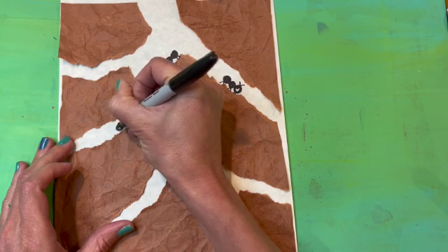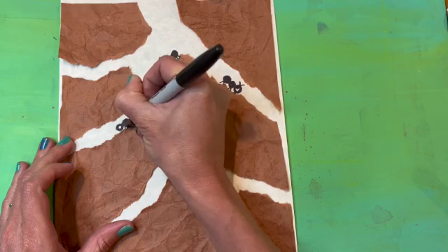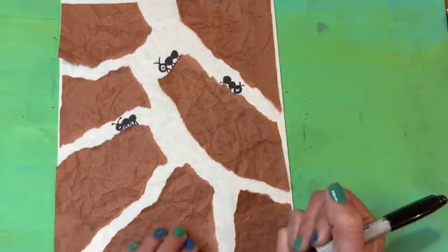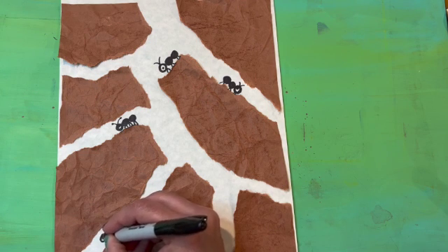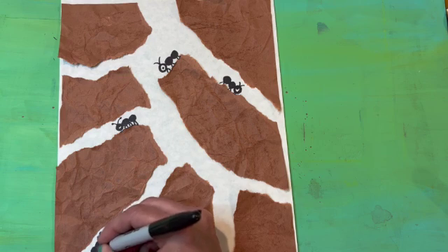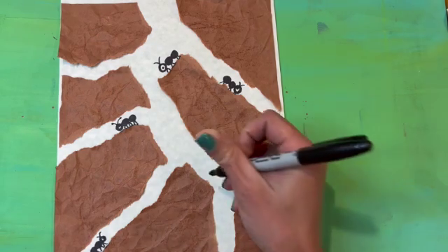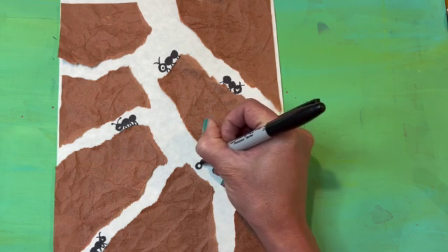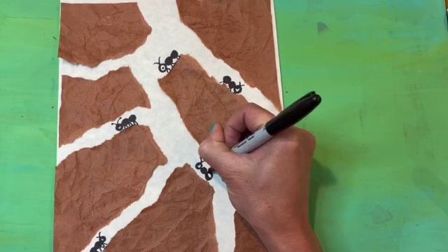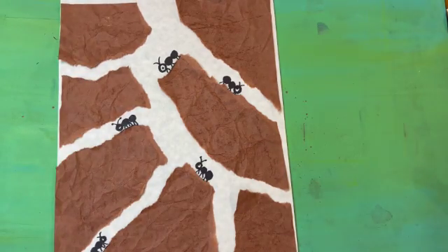I'm going to continue making the three connected circles, keeping it very simple, adding six legs, antenna, and an eyeball. These are more cartoony ants — if you want to make more realistic looking ants you can do that too. I'm going to make one way down in the tunnel. You could even put multiple ants in one tunnel — it's up to you. It's kind of fun trying to decide where they're going or what they're doing. I think I'm good with my ants for now.